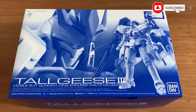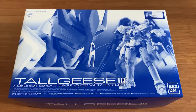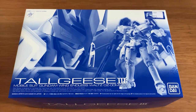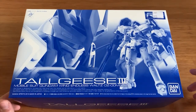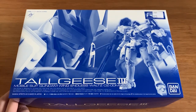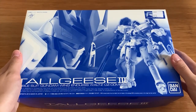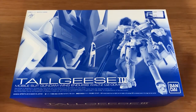Hey, welcome back to Semifonic's channel. Today we're going to be building the Real Grade Tallgeese 3. I bought this from Little Robot around October or November and it just sat in my pile of boxes. I decided to give it some love today. I'm a Tallgeese man, as I have one, two, three bought, and I'm really happy to see Tallgeese 3 got a revived version.